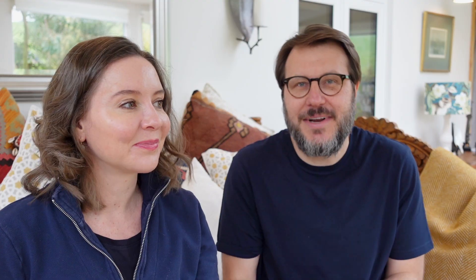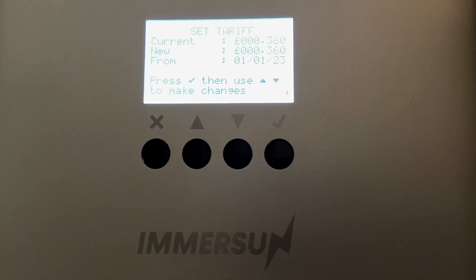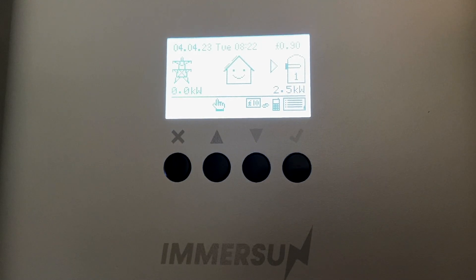Another feature I really like is that you can actually set up a monetary value to the amount of savings you're making. You can set up your electricity tariff and every day you can go to the actual unit itself and see how much money you've saved that day. If you're thinking about getting an Immersin Power Divert and you have questions — want to ask Miles how he installed it, where he installed it, how it's rigged up, anything to do with our solar panels connecting to it — please leave a comment below and we will definitely get back to you.